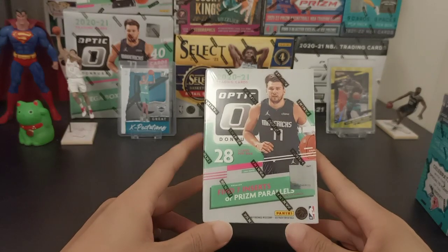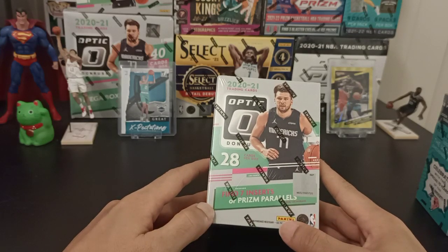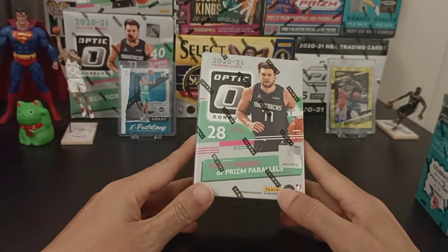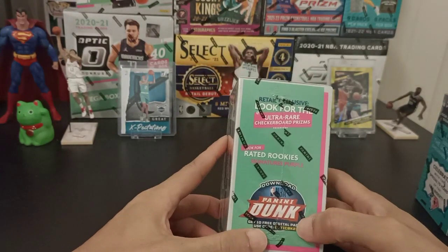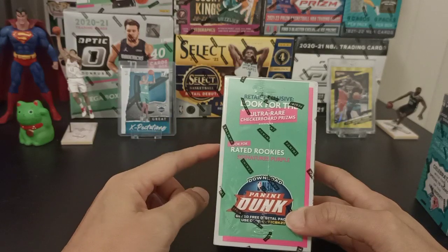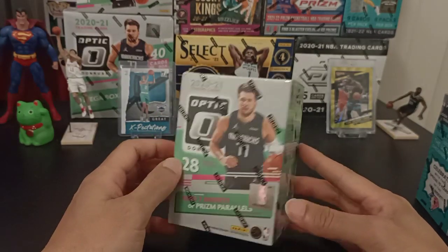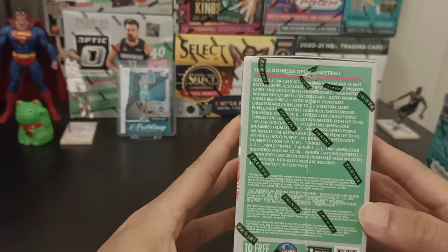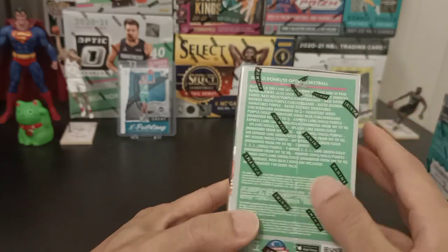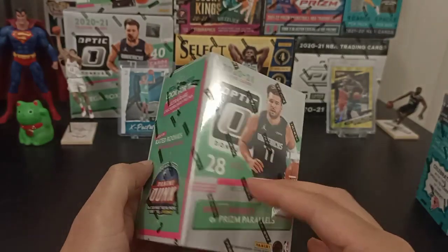As you can see on the front of the box, it says this Blaster Box contains 28 cards per box, guaranteeing you 7 inserts or prism parallels per box on average. On the side, for this retail exclusive, look for the Ultra Rare Checkerboard Prisms and the Rated Rookies Signature Purple. That means we'll be getting about 21 base cards.